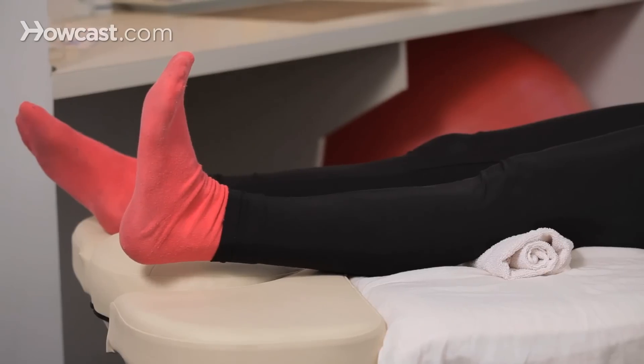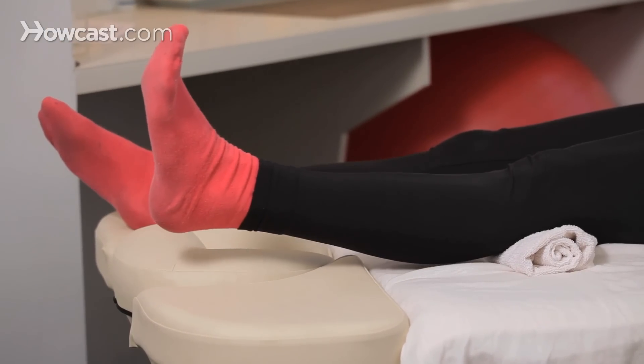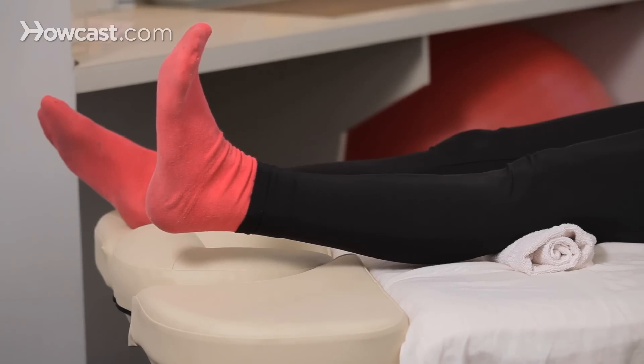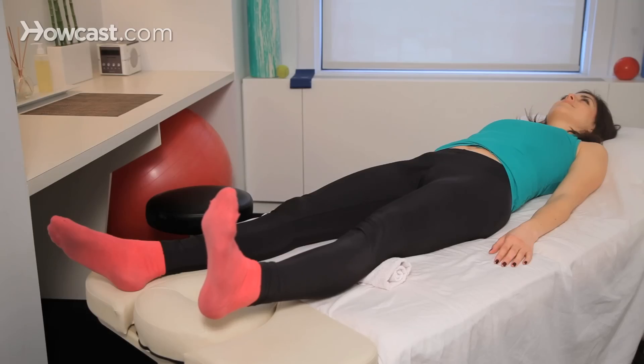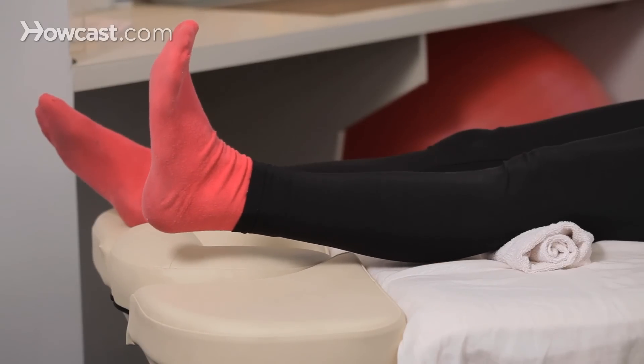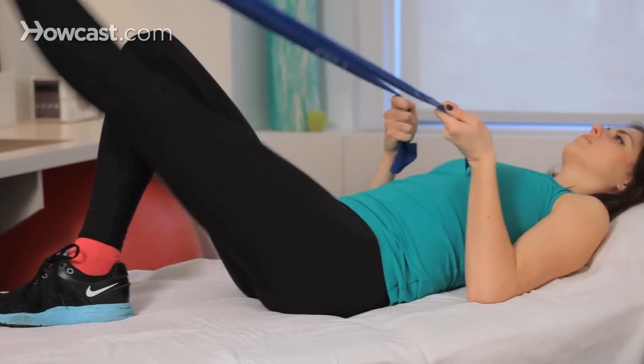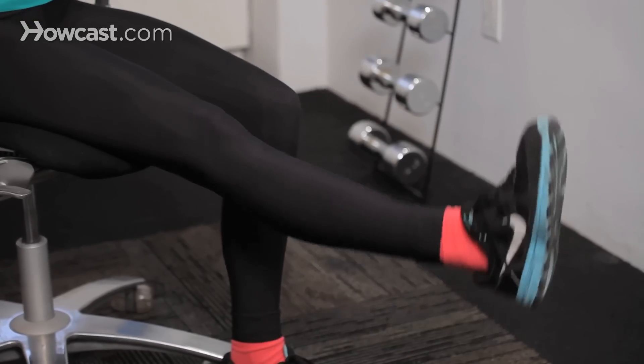Once that exercise has been perfected, you might want to sneak a towel just underneath your knee. That puts the knee in a little bit of flexion, so now you're challenging the tendon a little bit more. From there, you might want to move on to a straight leg raise where you're lifting the leg up into the air, again maintaining your knee in extension.